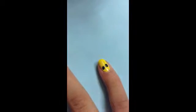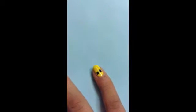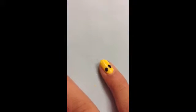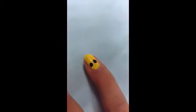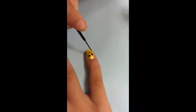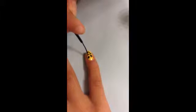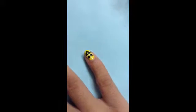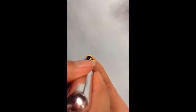There are the eyes. Now we're going to draw the mouth. Take a black striper and draw a straight line, then draw a curved line under that. Fill it in with a dotting tool or striper — make sure you don't make the polish too thick because we need to draw the tongue in that space.